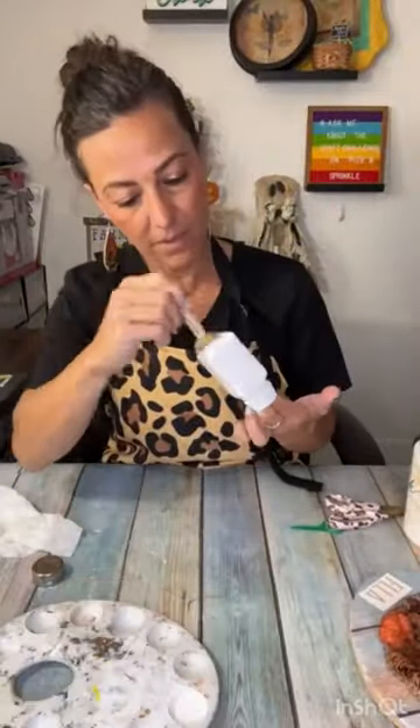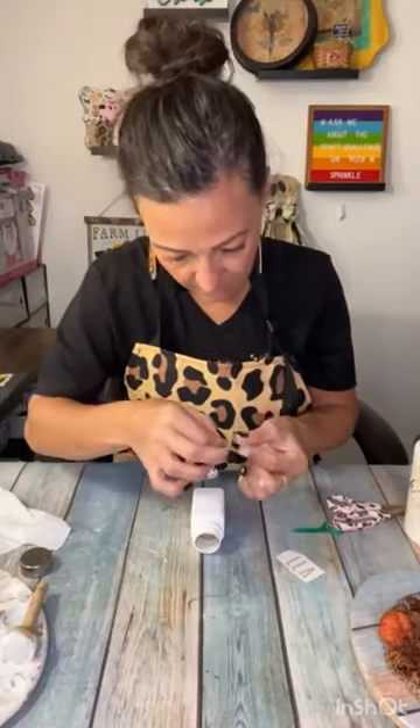I cut letters on my Cricut, I weeded those, and then I painted the salt shaker white with white chalk paint.